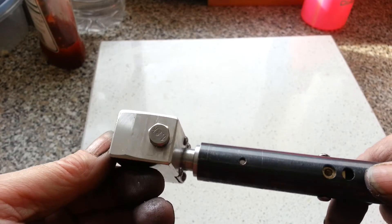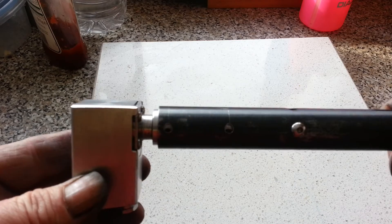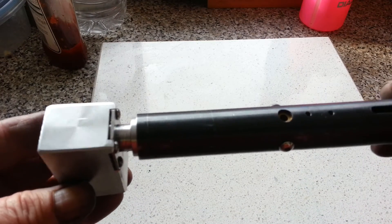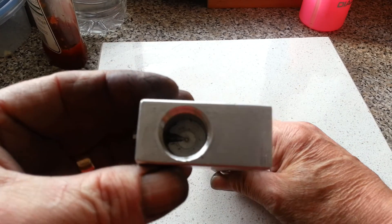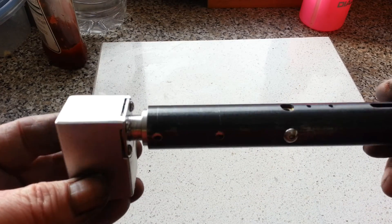I've also got a blow-off valve in there — a burst disc, I think they're called. That's where I've got so far. I haven't tested it to pressure yet, but once I get back from taking the van for its MOT, I'll be shoving some air through it and see what happens.